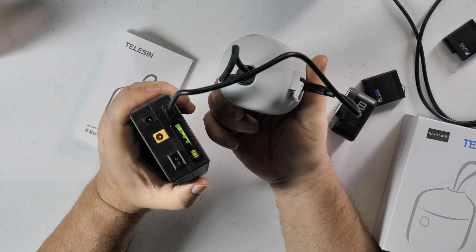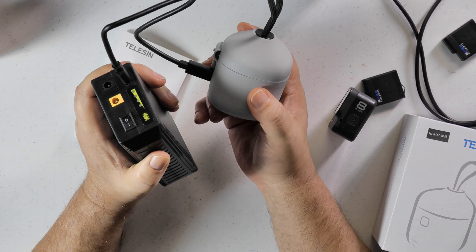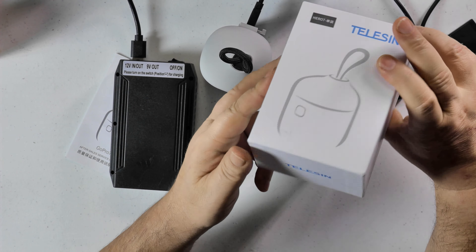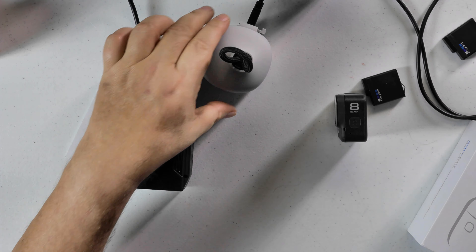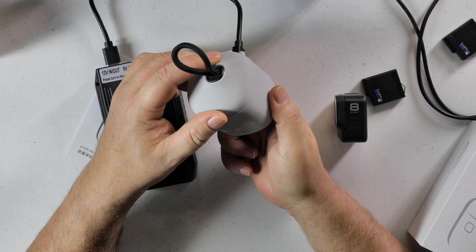One person said in a review on Amazon it wasn't working, and I don't have any problem with it working, so I don't know what they were talking about. When I got this, I was actually surprised — even the box was really thick. I was really amazed because usually when you get stuff from China it's put together with the cheapest stuff possible. This thing was packaged really well.